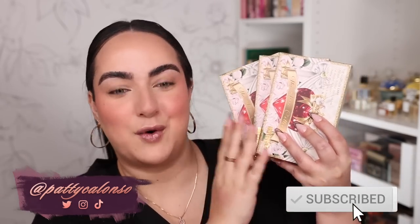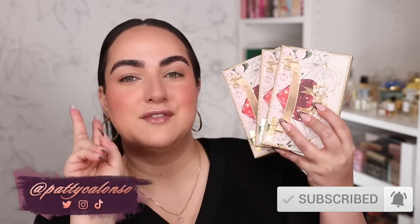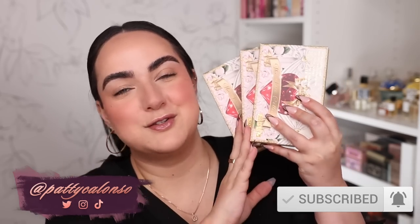Hi beautiful! Pat's new Love Collection has arrived. I have all three of the palettes and two of the single liquid shadows to try in today's video. We are going to swatch all of the palettes, I'm going to create a look with each one, try both of the single shadows, and at the end we'll do some comparisons — these shades versus the shades that come in the mothership palettes.